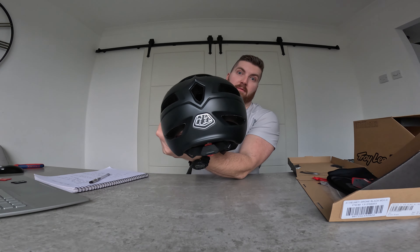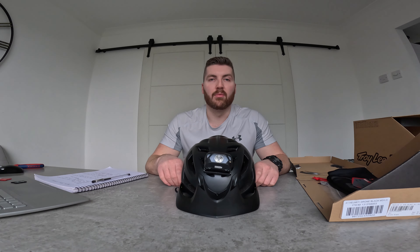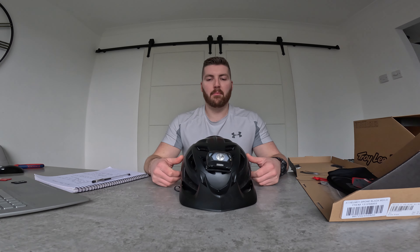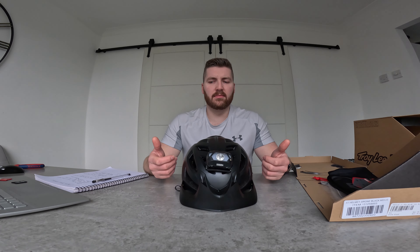This model doesn't have MIPS — it's the Drone version. You do get a version of the A1 helmet with internal MIPS but there's a fairly significant price difference. Unless you crash a lot, do gnarly stuff, or have had brain or head injuries before, I don't think MIPS is necessary for general trail riding. This helmet is 90 GBP, which for a trail helmet I think is a lot of money.